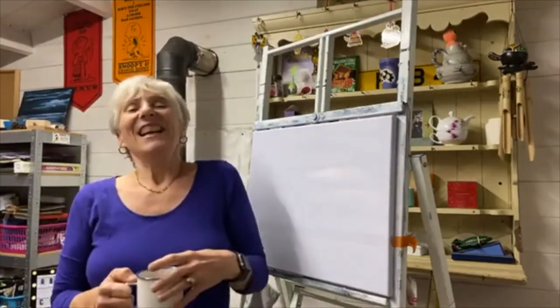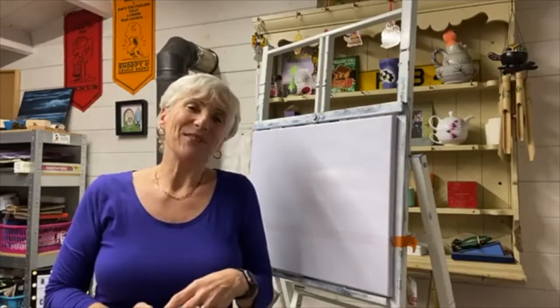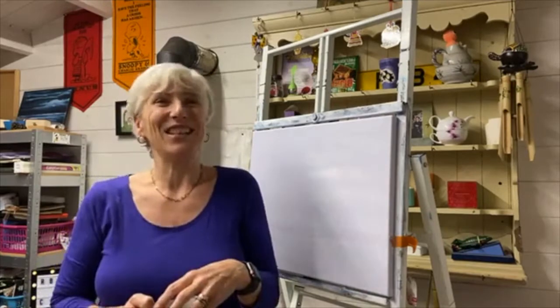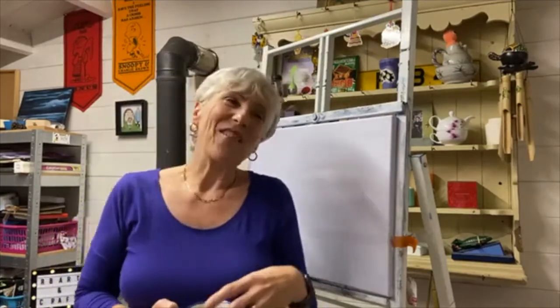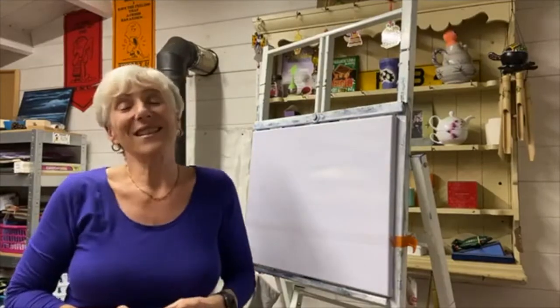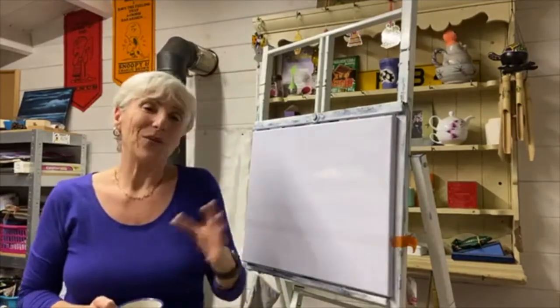I think we'll make a start. Hello there, good evening. Who thought we'd be back here again quite so soon. Everyone's back in lockdown, so I thought I'll start my lockdown paintings. Welcome, thank you for joining me.